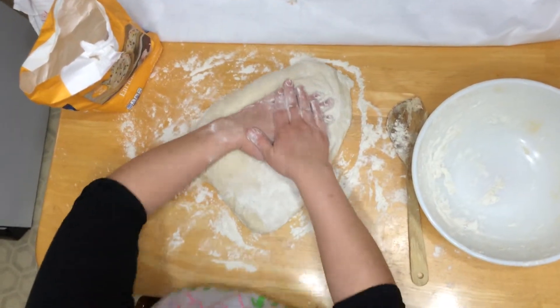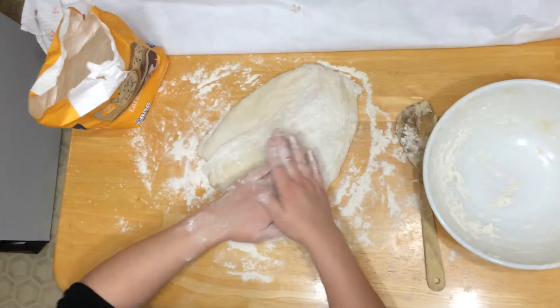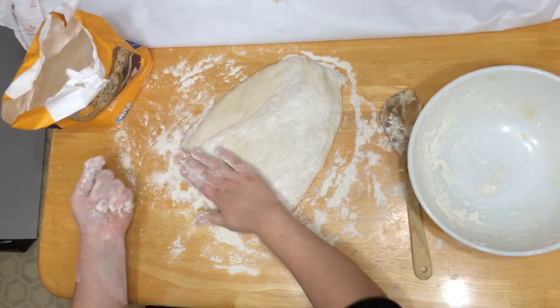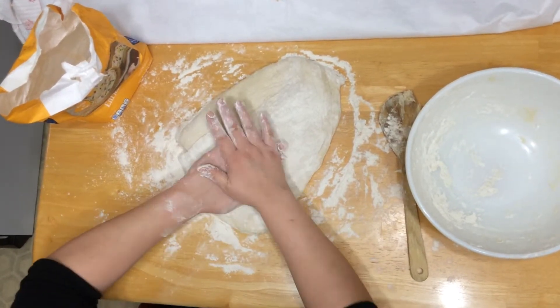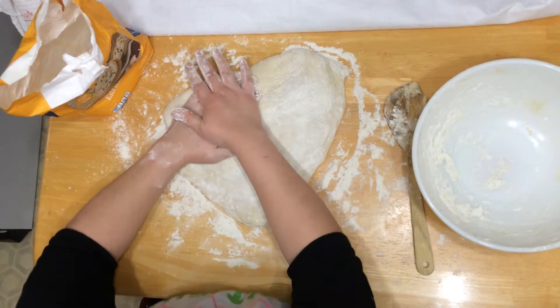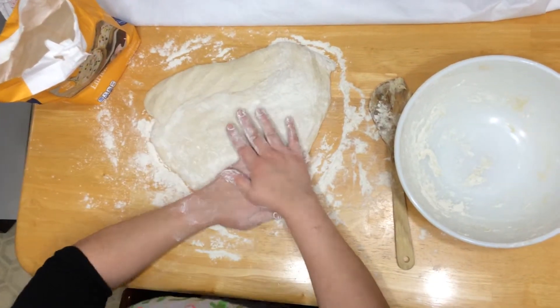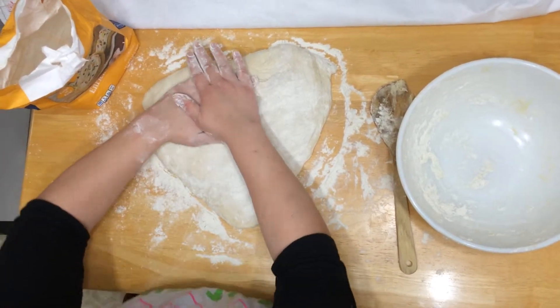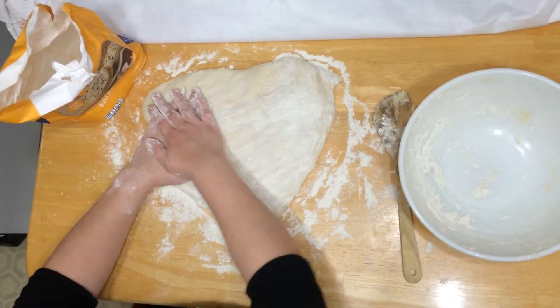Anytime you run into a sticky spot or you feel like the dough is starting to stick to your fingers, just go ahead and reach in and grab some more flour. Don't over-flour — pre-emptive flouring is not a good idea because what it'll do is make your bread really sort of thick and floury tasting, and that is not the end result we're going for.